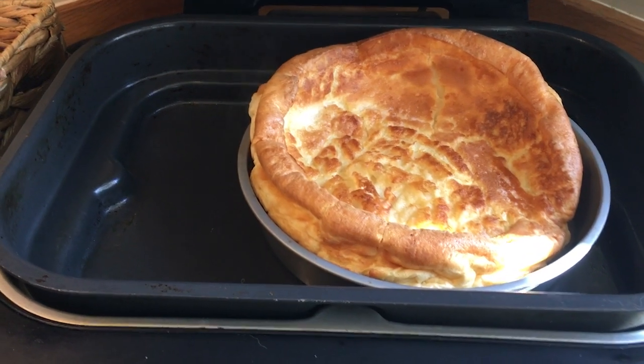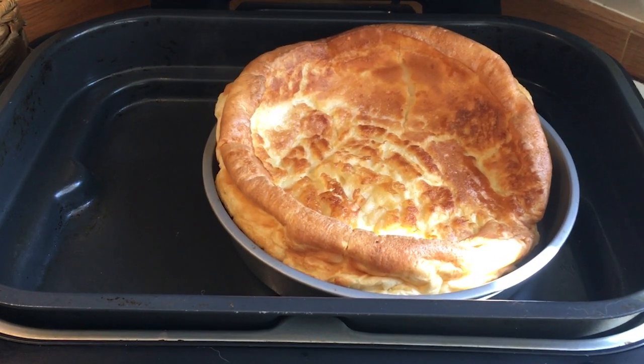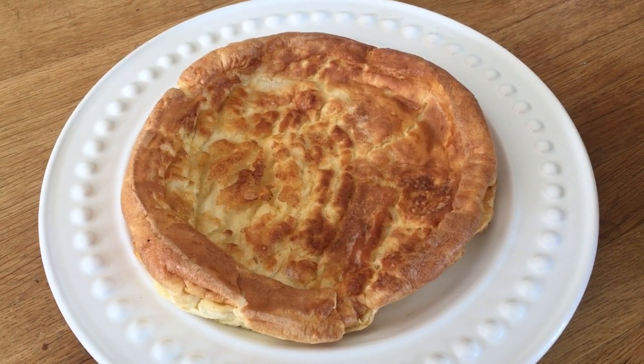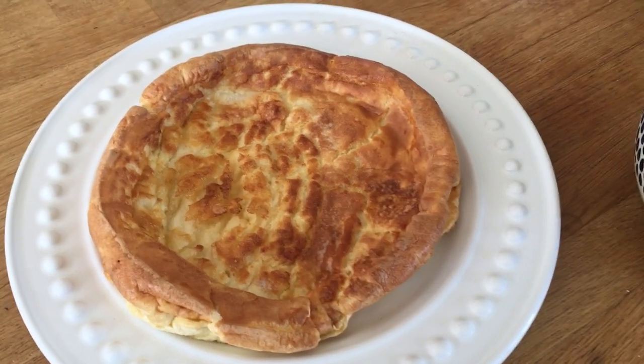But this is a process that works for me and I hope it works for you. And there's my Yorkshire pudding, all ready to serve.